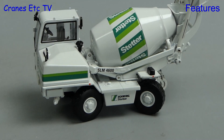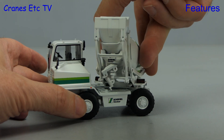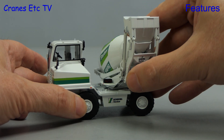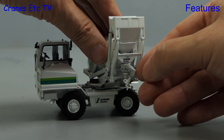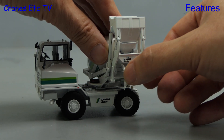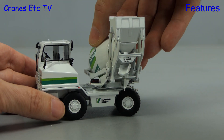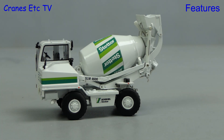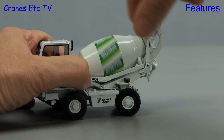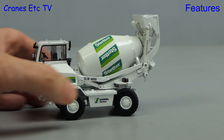The model has a lot more functionality, starting with the whole mixer drum assembly rotating. It does that so we can get the concrete put in the right place, and there's also some sideways movement of the chute possible. The only thing the model lacks in this regard is the ability to extend the chute. The rotation has a full range of movement, probably more than even the real truck has, and the metal drum has very good bearings so you can have fun spinning it around.